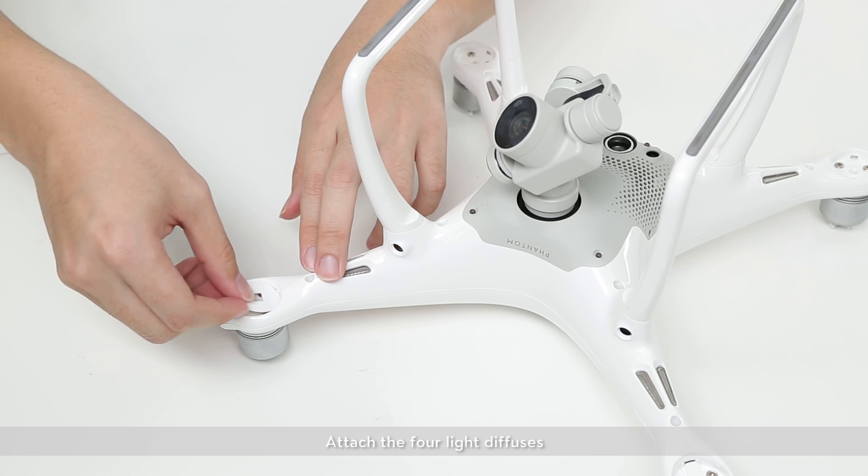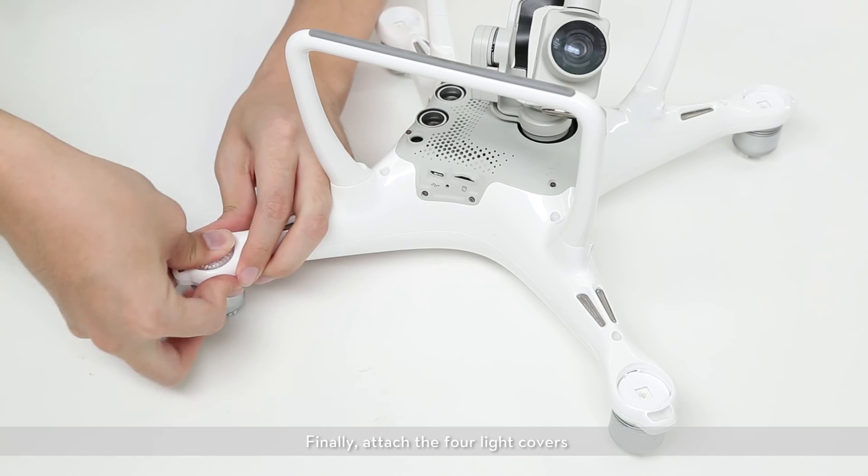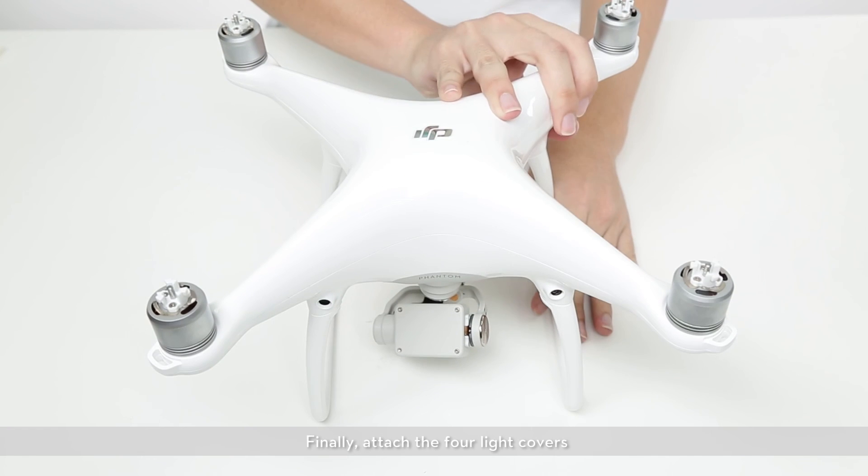Attach the four light diffusers. Finally, attach the four light covers.